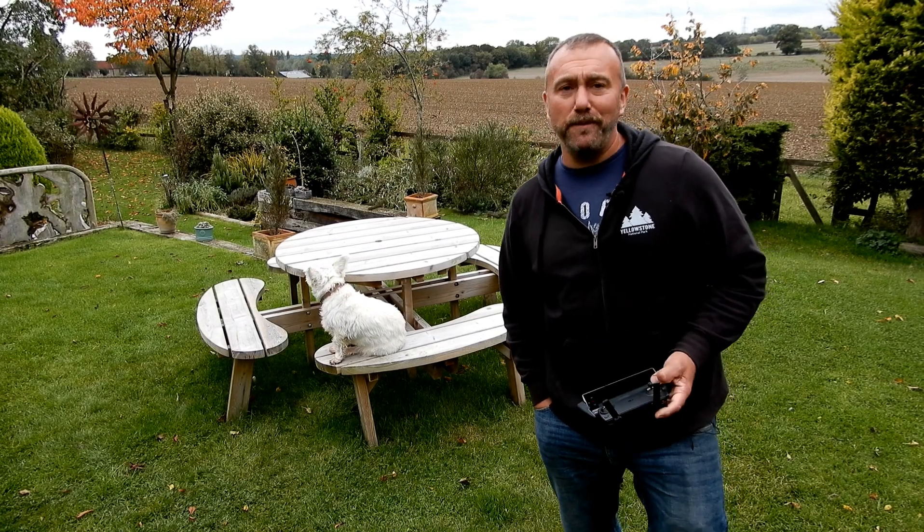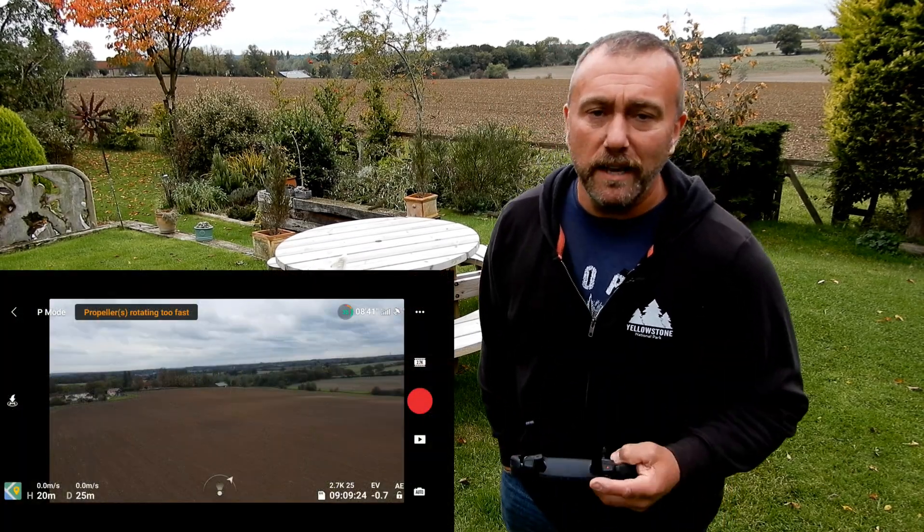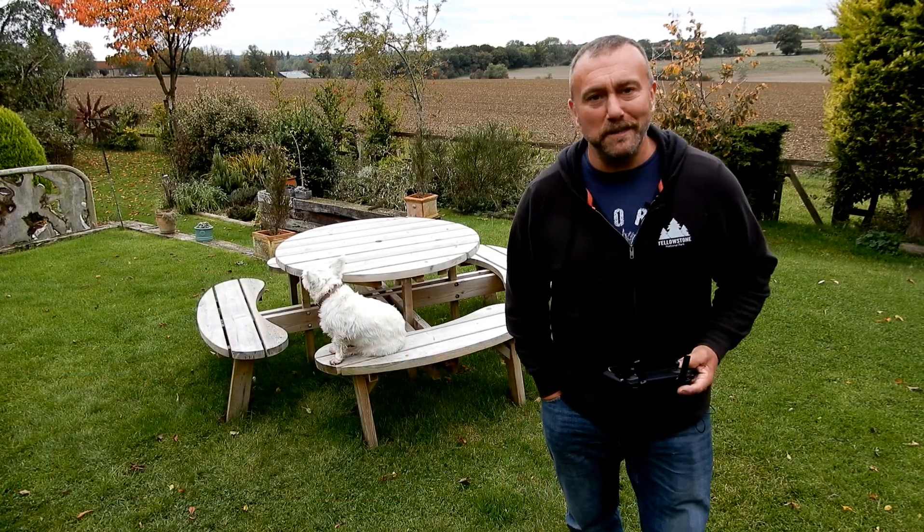So a two-minute tutorial today. Sometimes when you're flying you can see your horizon's gone all crooked. It's a very easy way to fix it and that is what I'm talking about today.